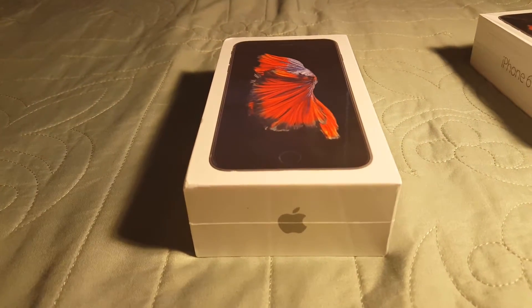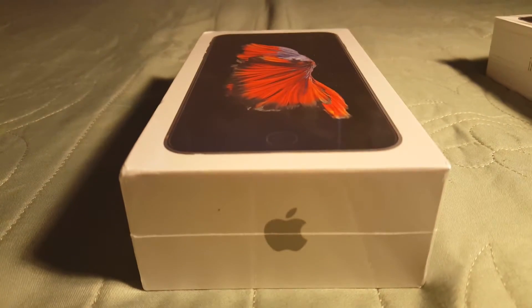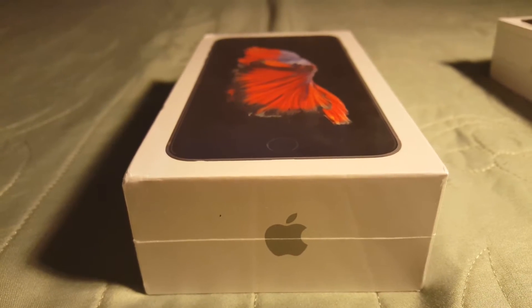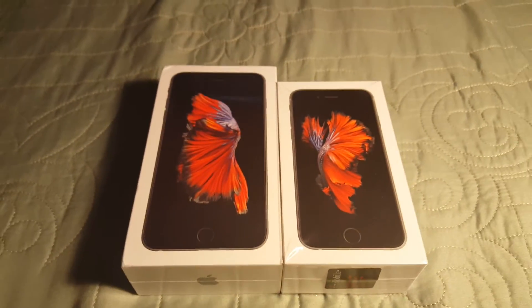What is up guys, it's Technology Guy and we're going to do an unboxing for you. We got the iPhone 6s Plus unboxing right here — very nice, beautiful phone. Here's a box comparison to the iPhone 6s.